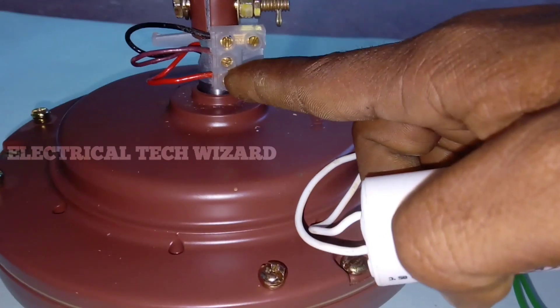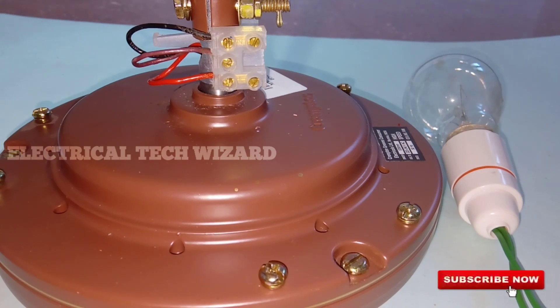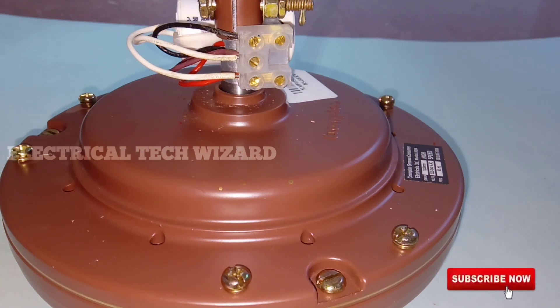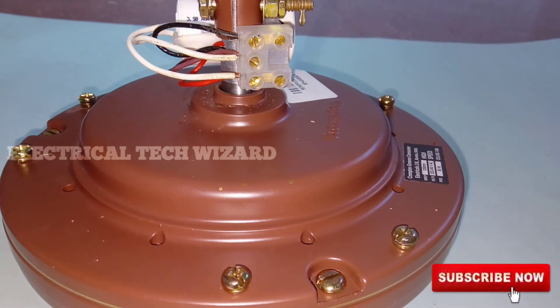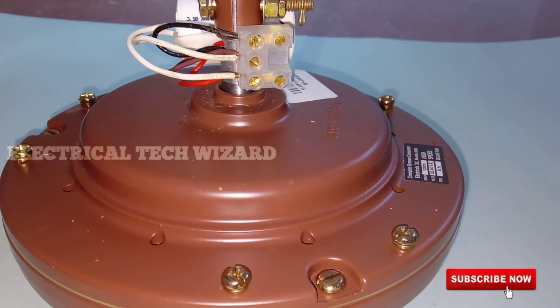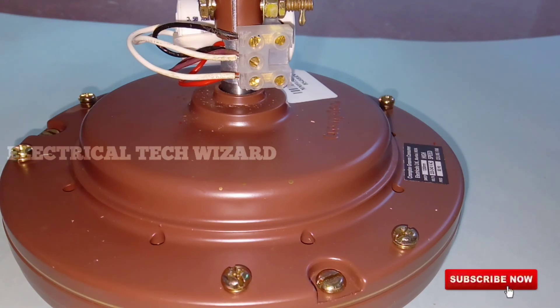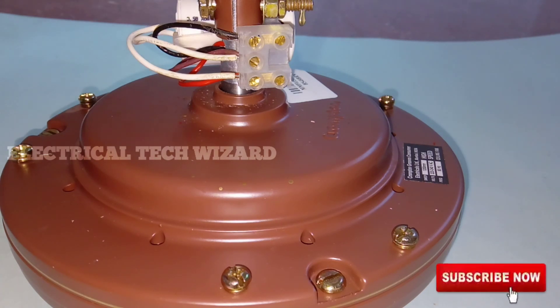We can connect the ceiling fan. If we need a capacitor to connect with the ceiling fan, we will connect with the starting pin. A starting winding will connect to the starting pin. Now we have to connect to the ceiling fan. The speed of the fan is 0% — that means the fan speed is slower, the fan has a humming sound, and the heat will increase. That means the capacitor is faulty.